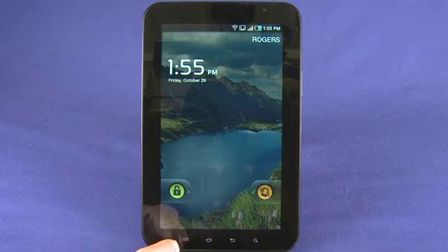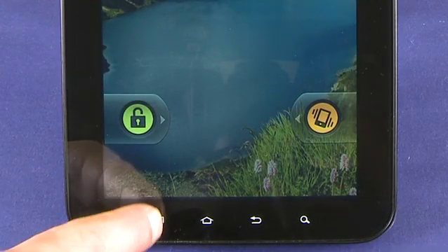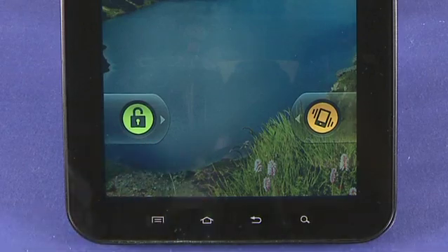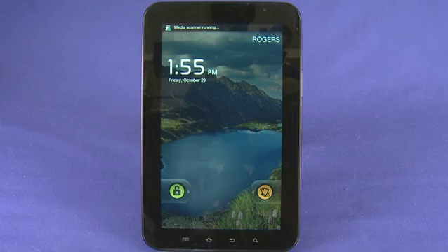Across the bottom of the device we have the pretty standard hardware but soft touch buttons. So we have a settings and menu button, we have a home button, we have a back button and a search button. These will perform different tasks depending which application you're in.